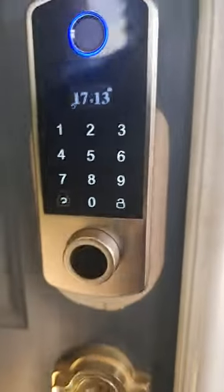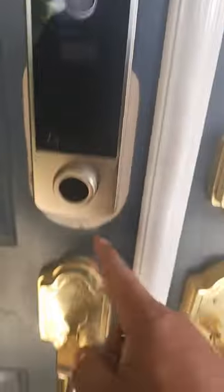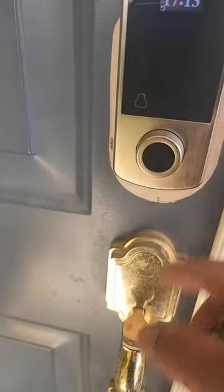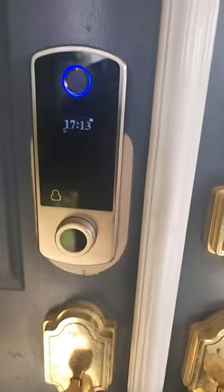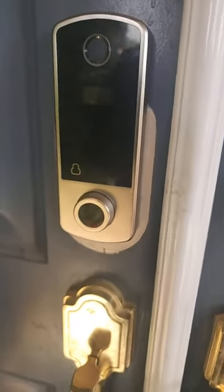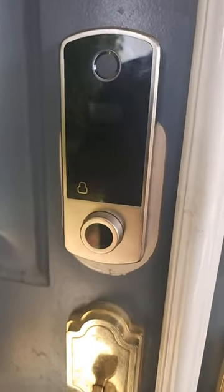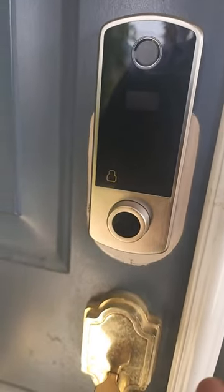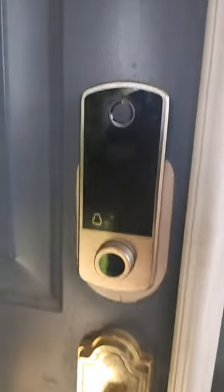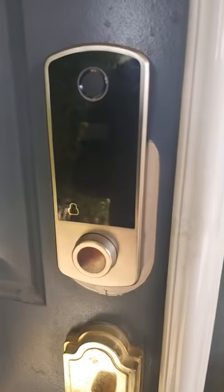Alright guys, it's easy to install and has a very sleek design. I know I have paint on here but that's from the old one — trying to repaint the door and whatnot. It has a sleek design, is well built, and requires four double-A batteries. Very easy to install, and it has four options to unlock. I'd recommend this — thank you for watching.